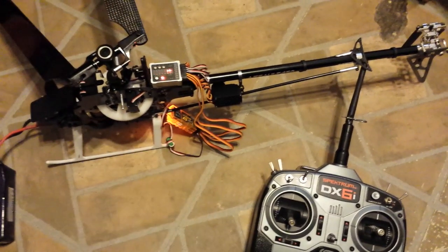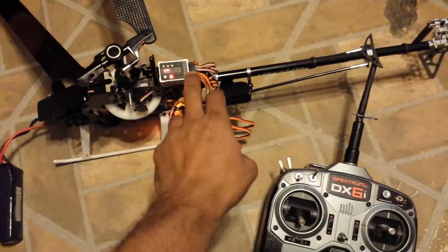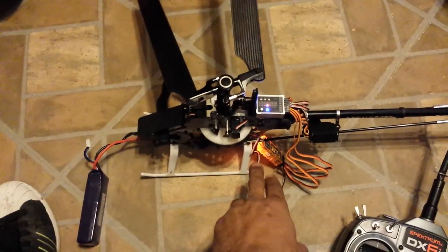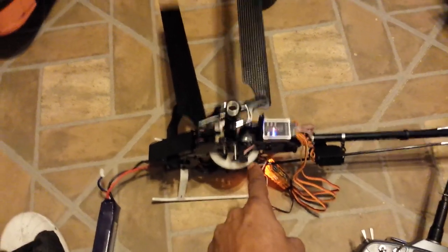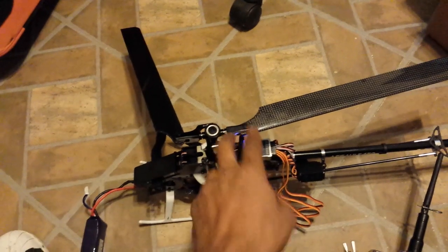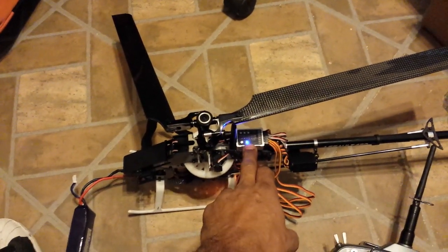The reason it goes into bind mode every time is that you typically have to ground two spots on the receiver to cause it to bind. As you can see, it's acting pretty erratically. When the light is blue, according to the manual, it should be ready to use.